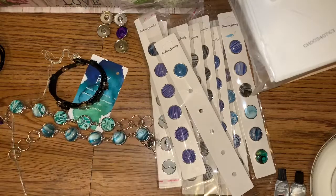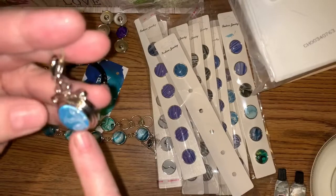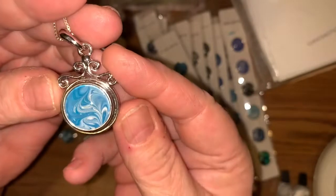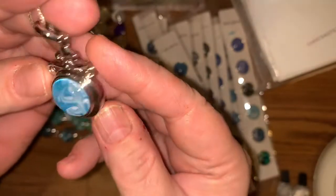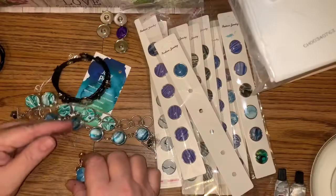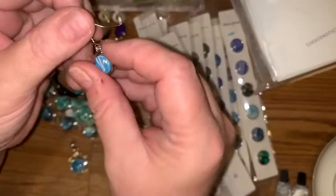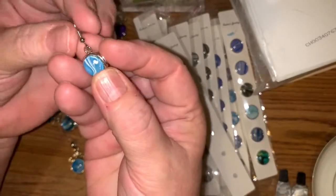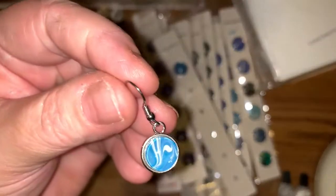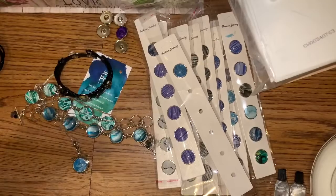You can get little pendants in all sorts of styles — I made this one. You can pick from so many different designs. Then you can also get the earrings, and that's what I like — the little small minis for my ears, because I like them petite. I don't like real big ones in my ears and I thought this set was really cute.